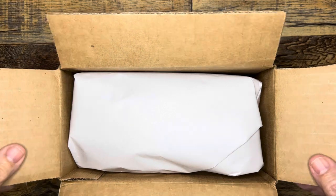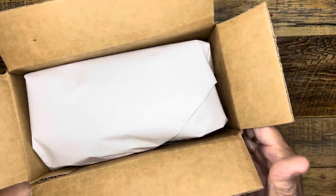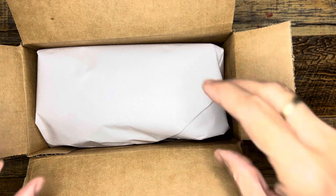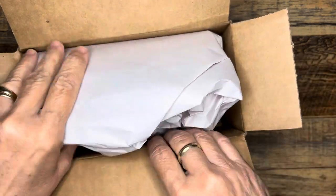Hi everybody, it's Gail from Gail's Bookish Things. I have a little unboxing to share with you just for fun. It's not a huge one as you can see, and a few other goodies and things going on in my corner of the journal world. So let's take a look at this Van Ness order.